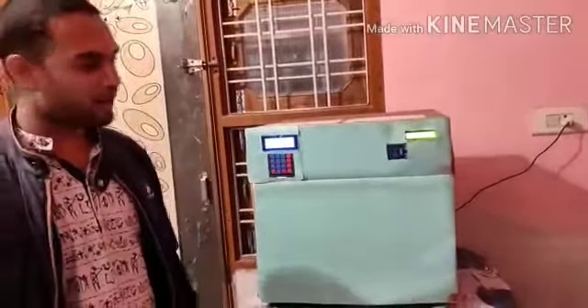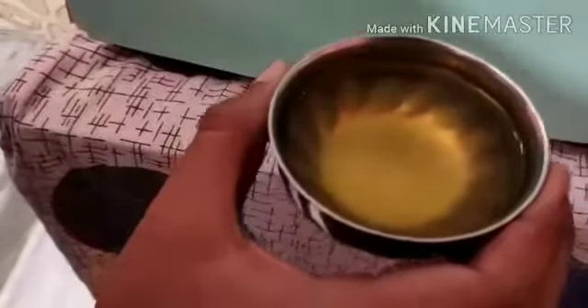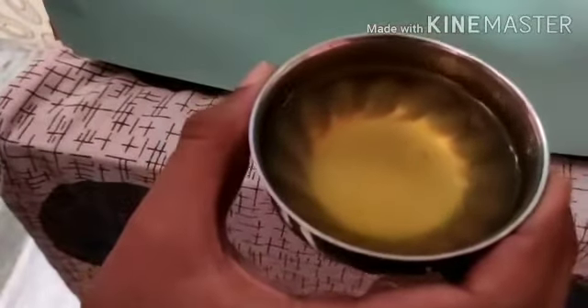As you can see, the decocting process is finished and the decoction is ready. The pneumatic card is ready.